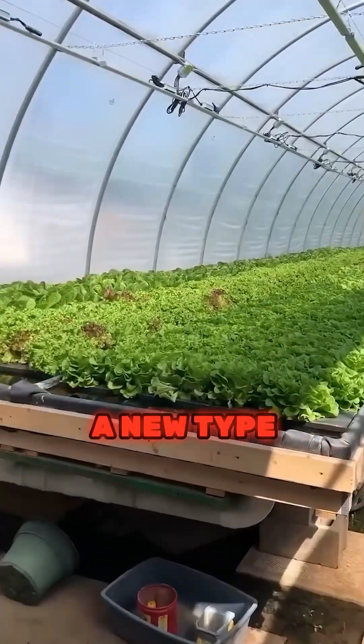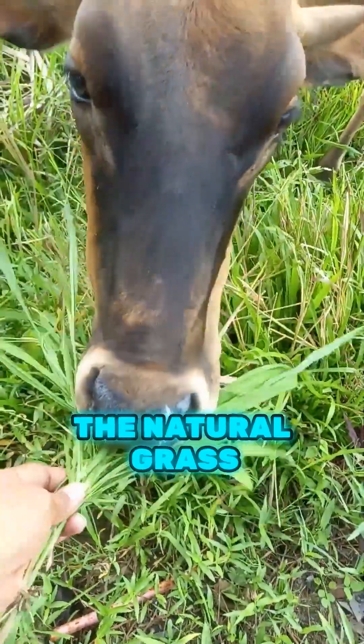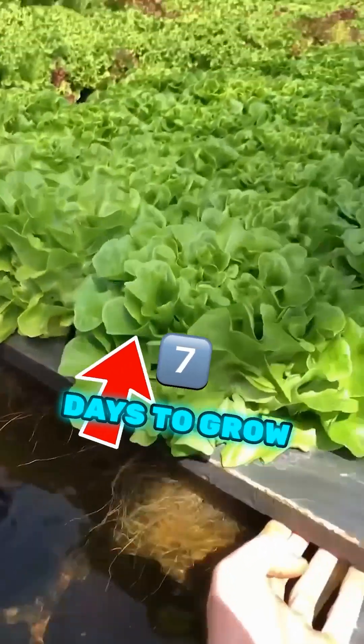In modern factories, a new type of grass is being grown for animal feed, and it's healthier than the natural grass. What's impressive is that it only takes seven days to grow.